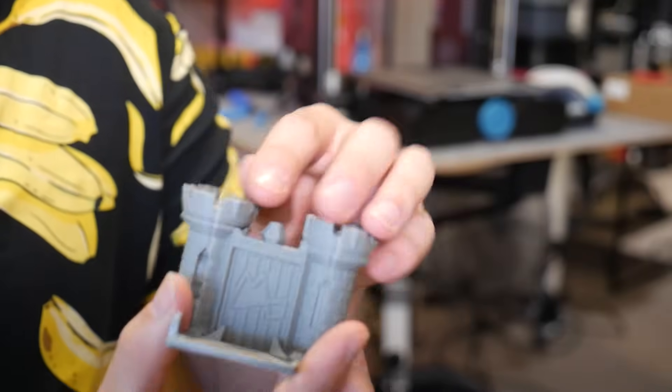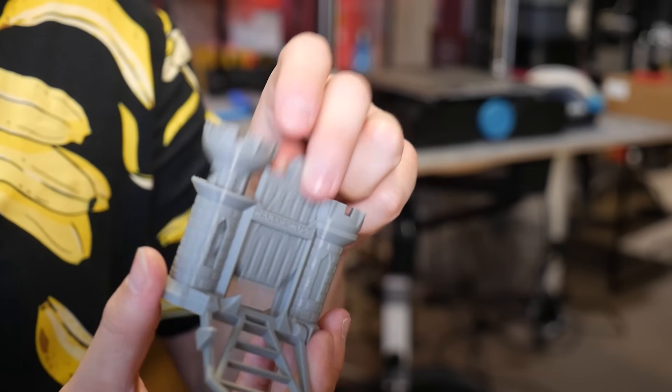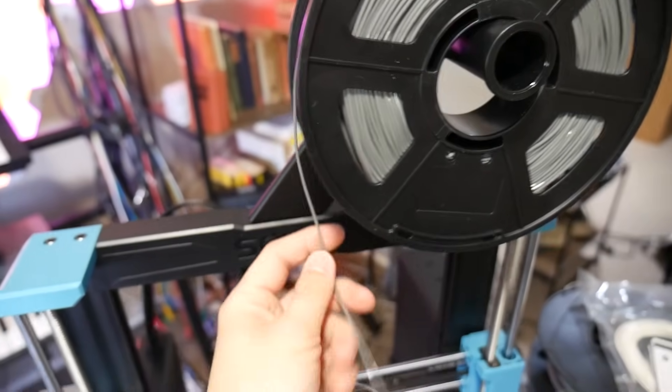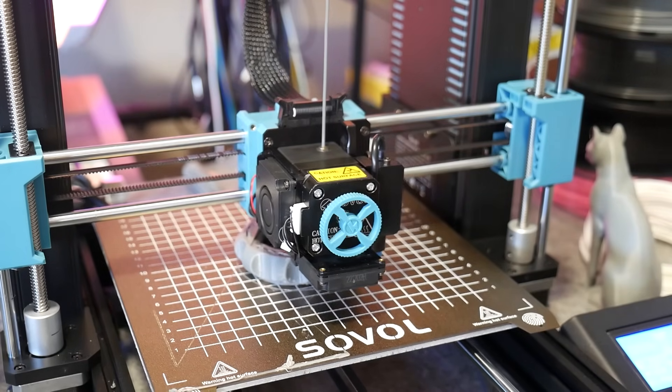The drawbridge works, the castle can be undone, and the portcullis can be raised. Being a direct drive extruder, I wanted to see if this machine could do flexible filaments, so I loaded in some semi-flex TPU.